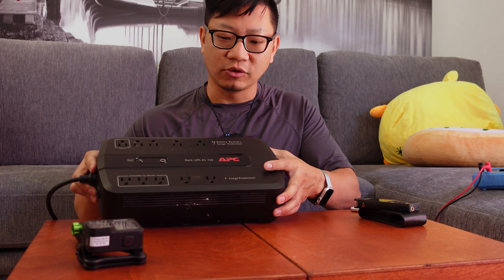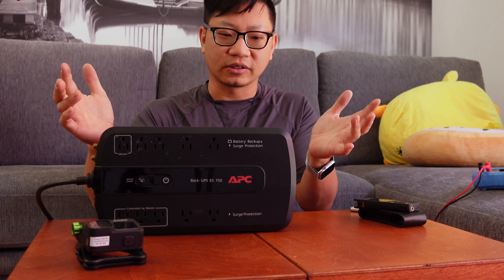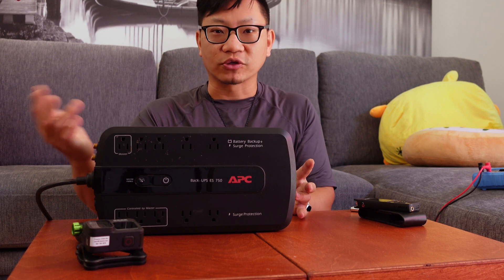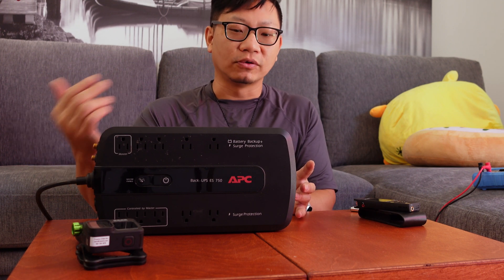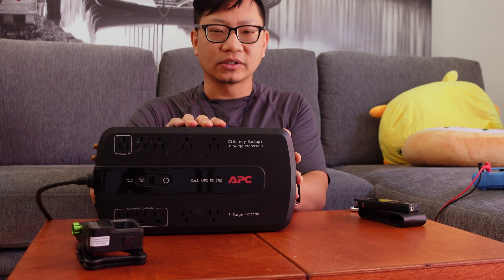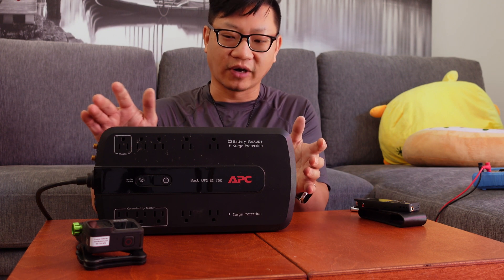This is the APC Back-UPS ES750. It is a mid-range unit for small businesses. If you actually have a bunch of computer systems or servers around, you will find that this is something you can find in a lot of office environments.